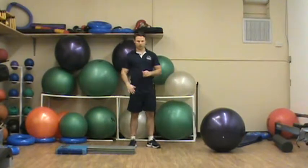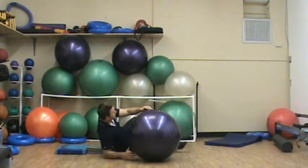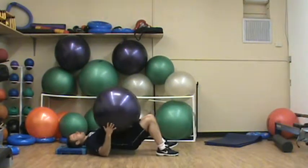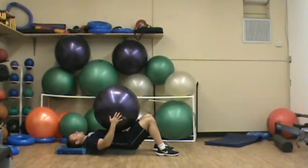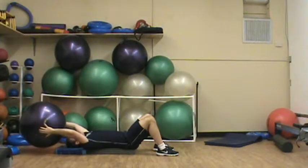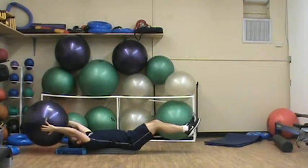This is Chris Kim with your level 3 dead bug toe rock progression. You're going to elevate your back on a roll-up mat. Make sure that you have a pillow or something for your head. Take a ball behind you or some kind of weighted object. Extend your legs out and slowly rock your toes forward and back.